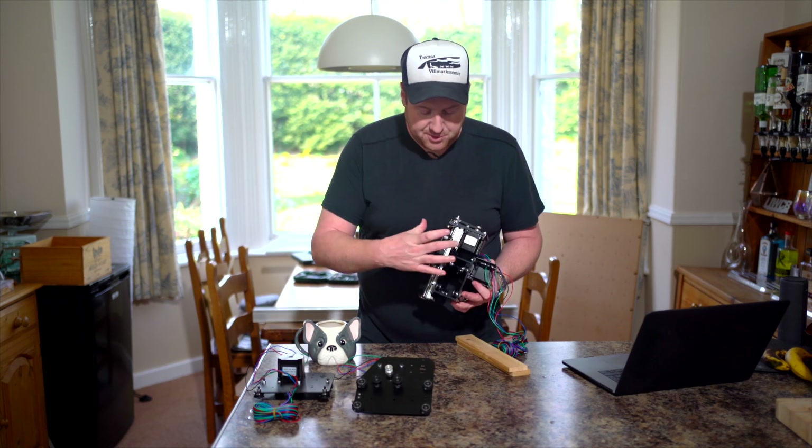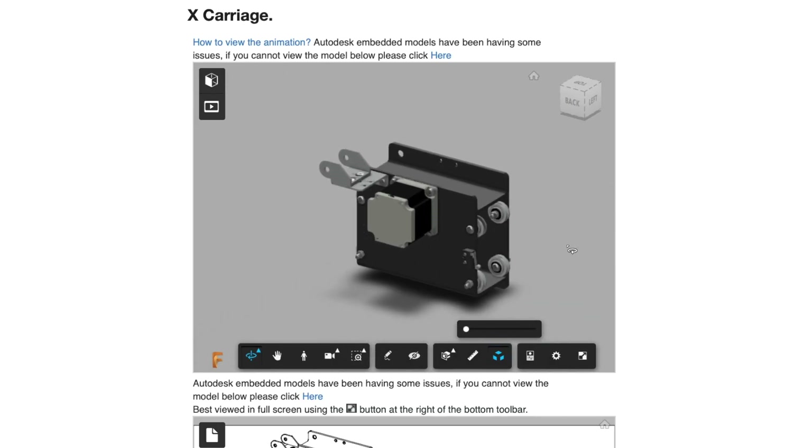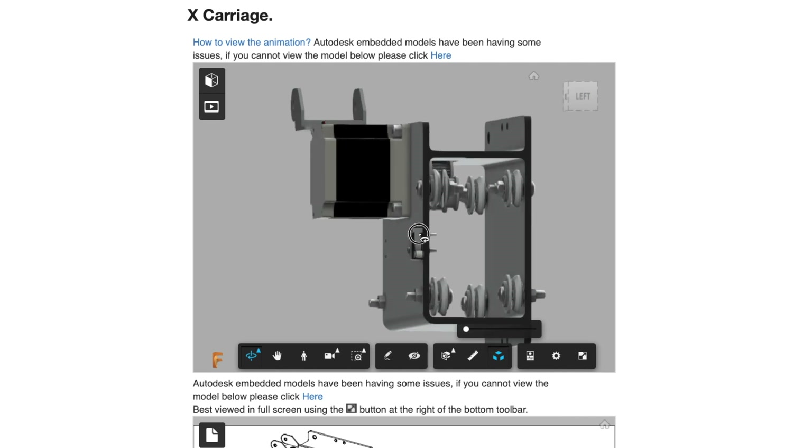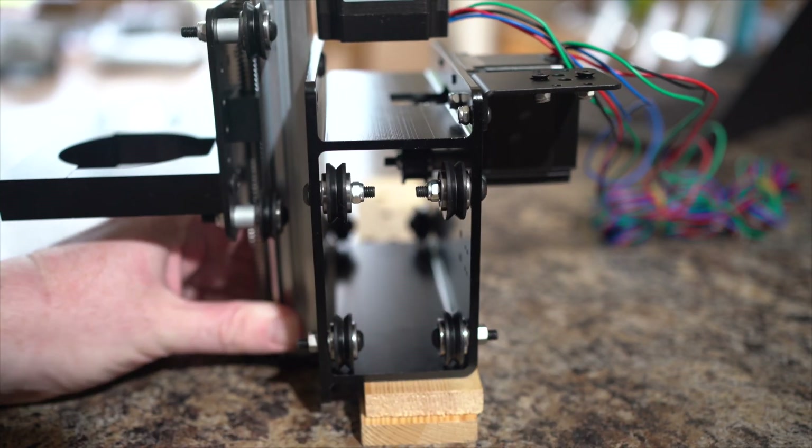The second component was the X carriage, which is this component right here. This has eight V wheels and two driving wheels that will be connected onto the stepper motor, so this piece will eventually slide onto the X rail and slide up and down.